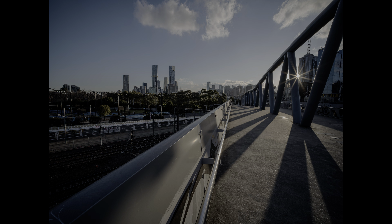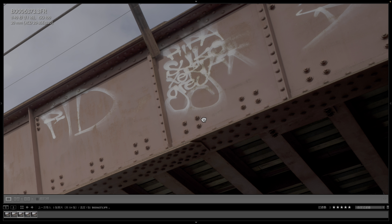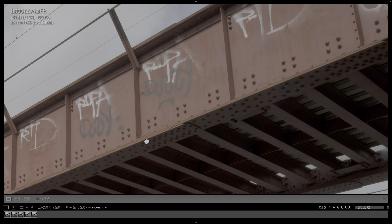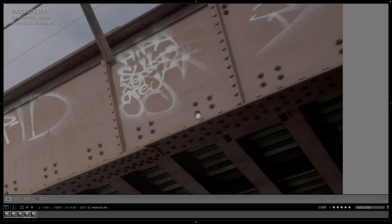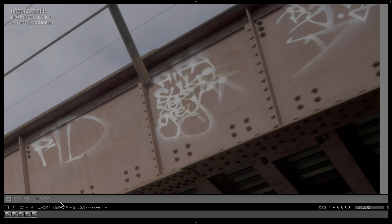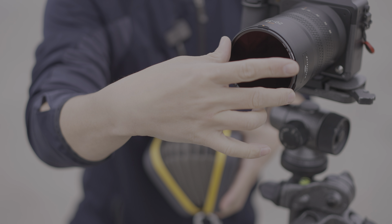At F16, the lens begins to show a trend of sunstar formation. At F22, the sunstars become sharper. By F27, the star rays become even more defined. However, as aperture decreases beyond F22, image sharpness starts to deteriorate and contrast drops. So I don't recommend using apertures smaller than F22. If you enjoy long-exposure photography, use a higher-density ND filter combined with F8 or F16 instead.